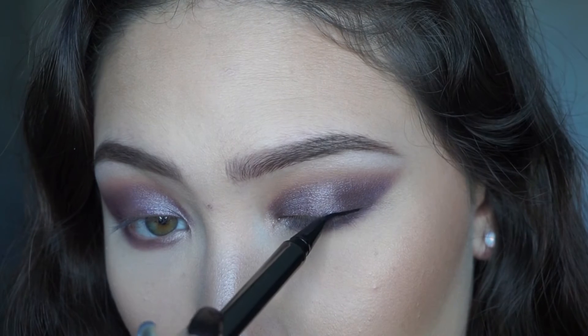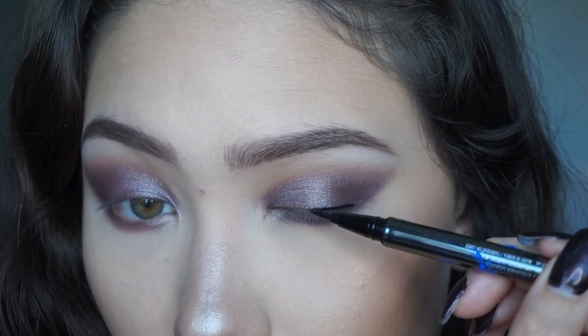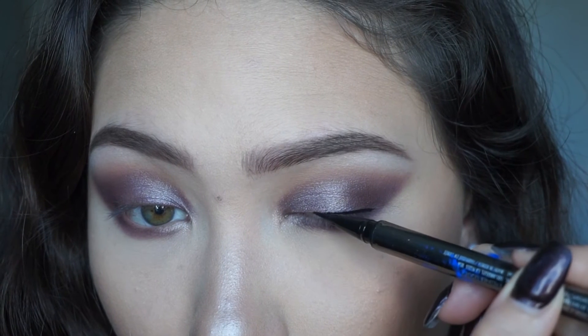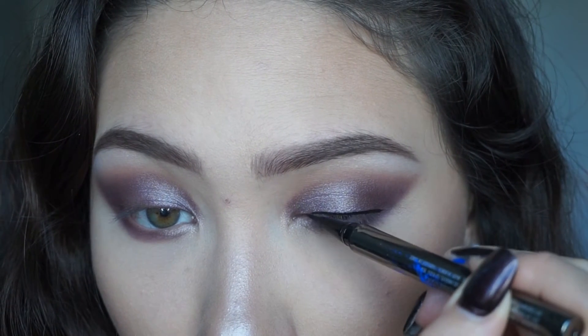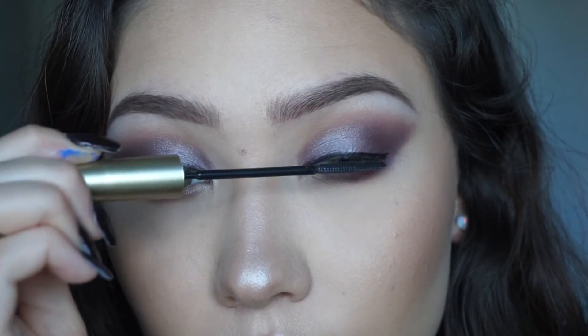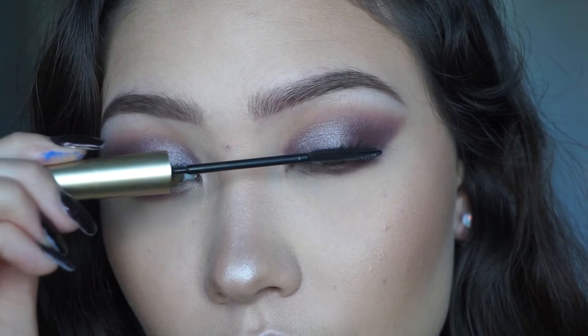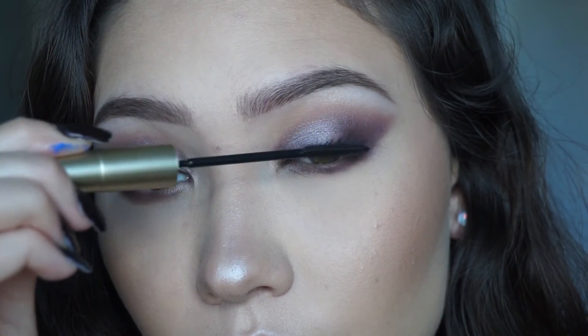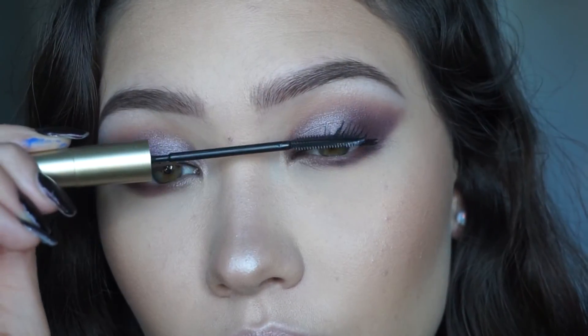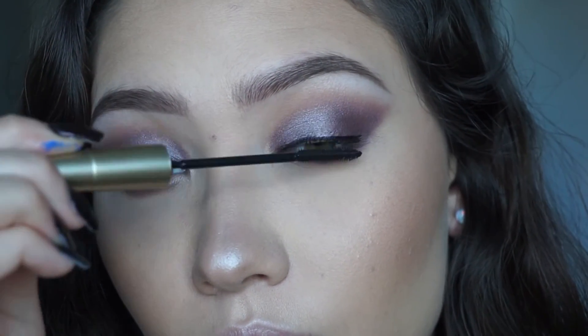Now I'm going to line my eyes using the Lorac Front of the Line Pro liquid eyeliner. I'm not going to make a wing — just lining the upper lash line. Now applying my favorite mascara, the L'Oreal Telescopic mascara, in some sort of black shade — I think it might be 'Black is Black' or 'Super Black.'